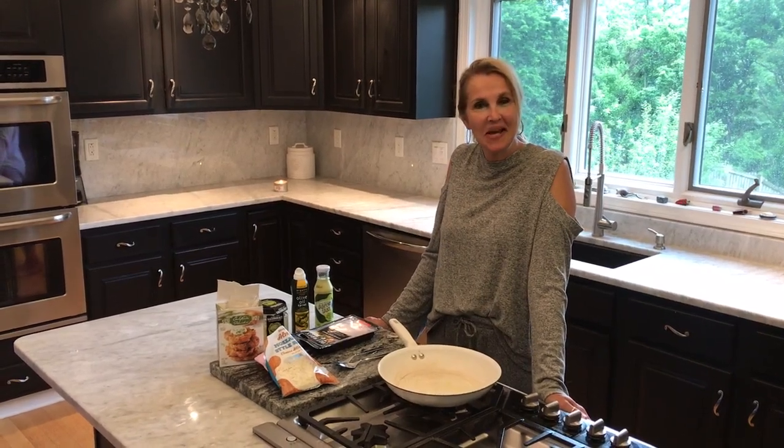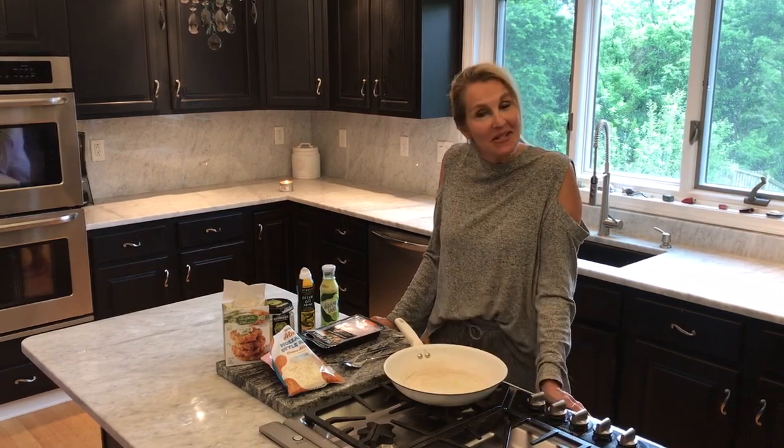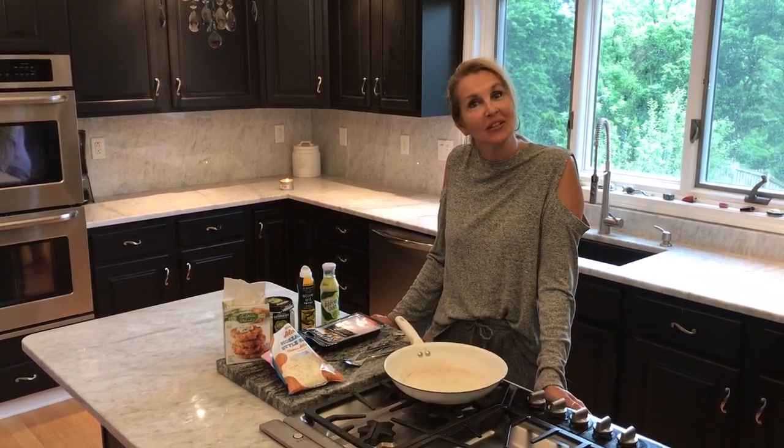Hi, I'm Esther and welcome to Minden's. Minden's are nutritious, delicious meals that you can make in minutes using five ingredients or less.